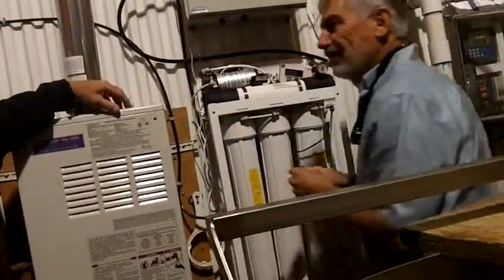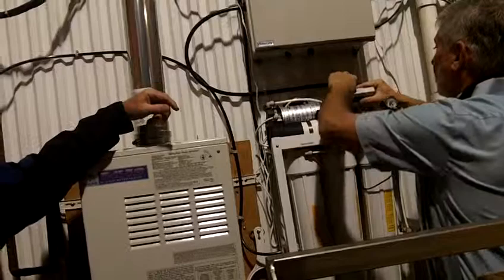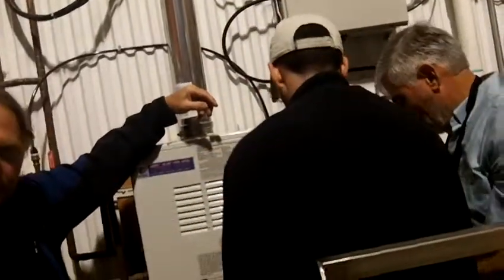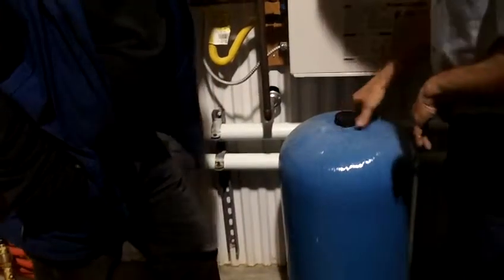I thought it would load up for a while and then go into a flush cycle — I didn't realize it flushes only when the system is working. This is completely independent, it works just when it needs to. The tank — what happened is if you don't have the tank it's starting and stopping all the time. When it stops, it stops completely, and then it waits.